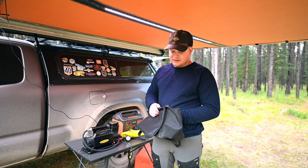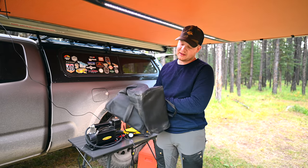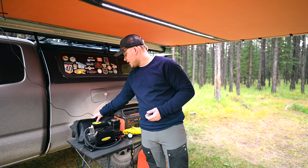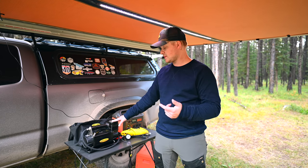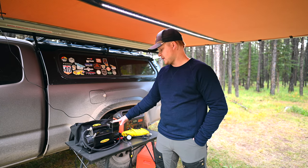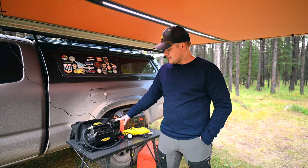One downfall is the bag it comes in — this is cheap, chintzy, crappy material. I've got tearing in it already and I've only used the compressor two or three times. That's kind of a bummer, but you only paid $265 for this versus a thousand bucks, so I don't really expect a super high quality case.